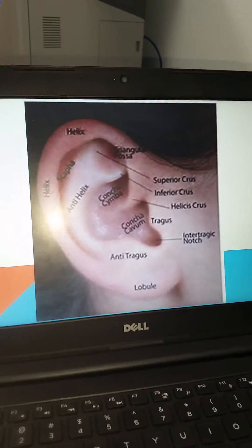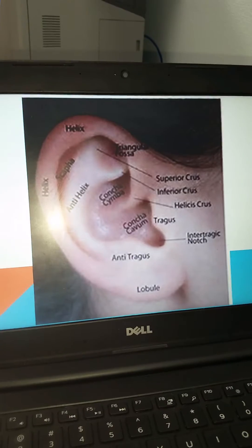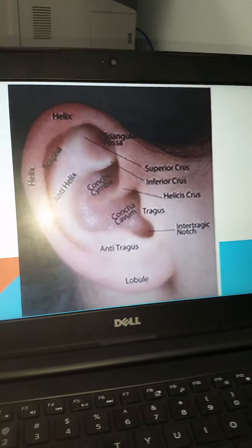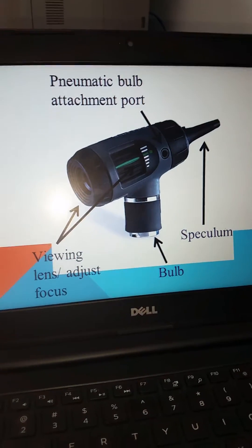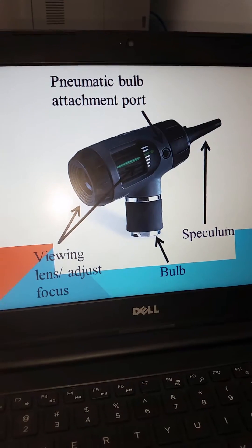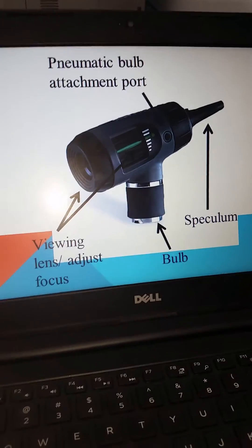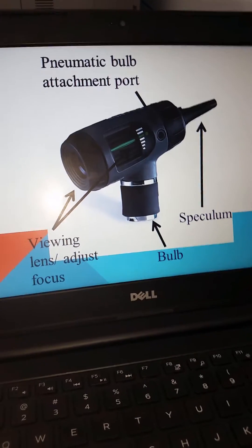On your examination of the external ear, make sure that all of the above structures are present and be aware of piercings and other body modification. Remember the tool you're using is your otoscope primarily, with the viewing lens and adjustment focus, your clean speculum, and note that some of these will have a port on them for the pneumatic bulb attachment port.